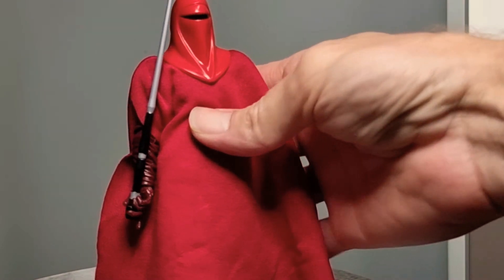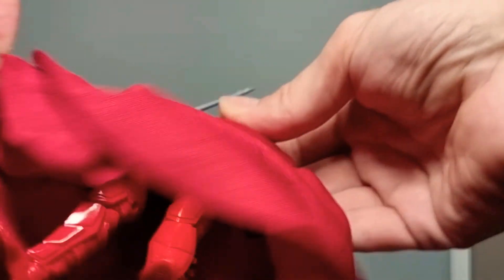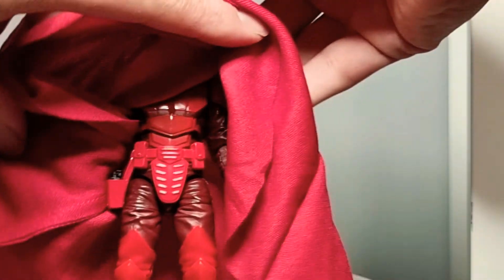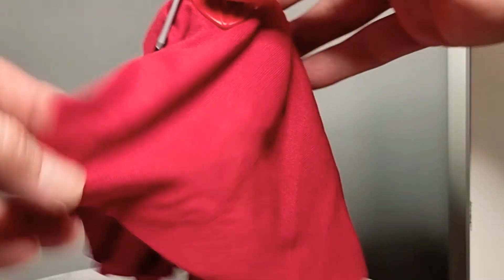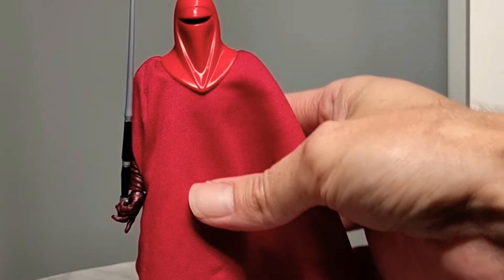Next up is the Emperor's Royal Guard. I've only got one — I do need to get my hands on another one. Fantastic figure, and even underneath is all this sort of armoring. Emperor's Royal Guard — these guys are awesome, they look fantastic. Need another one.